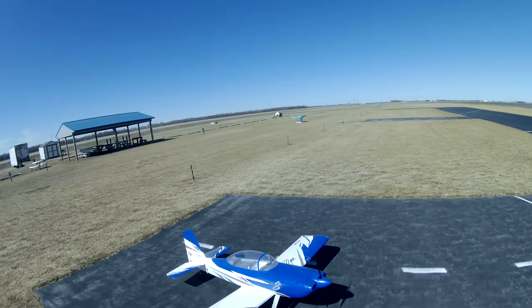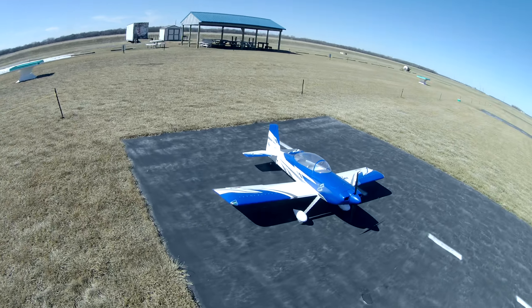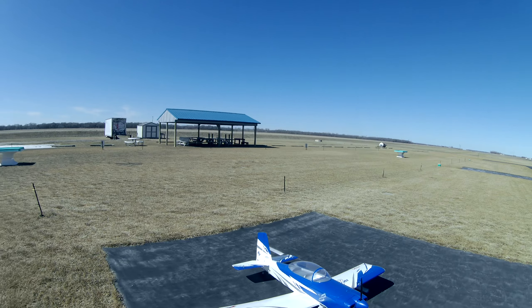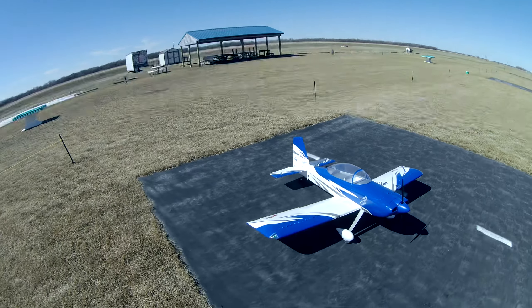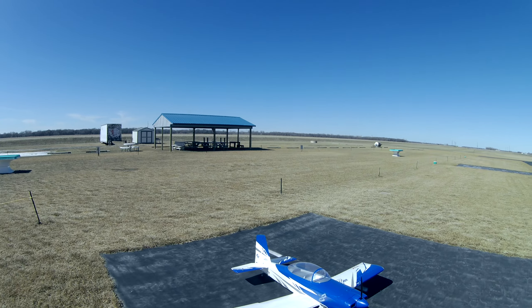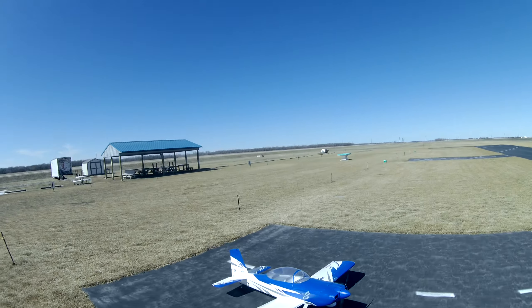Alright, we're going to maiden the Flux Innovations RV-8. All the flight modes, crow, and up, gyro off, and flaps.